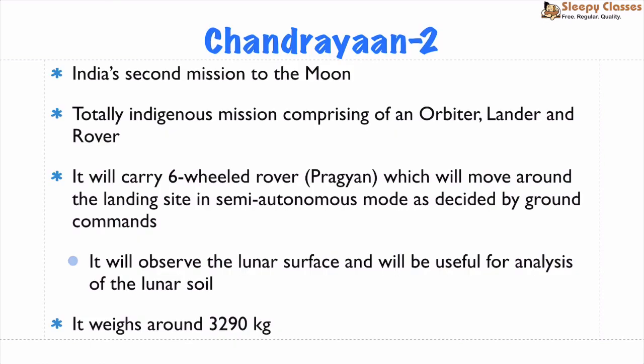Next, Chandrayaan-2 is India's second mission to the Moon, following Chandrayaan-1. It comprises an orbiter, a lander, and a rover. The rover is named Pragyan — a six-wheeled rover that functions in semi-autonomous mode guided by ground commands, and it will analyze the Moon's soil samples.